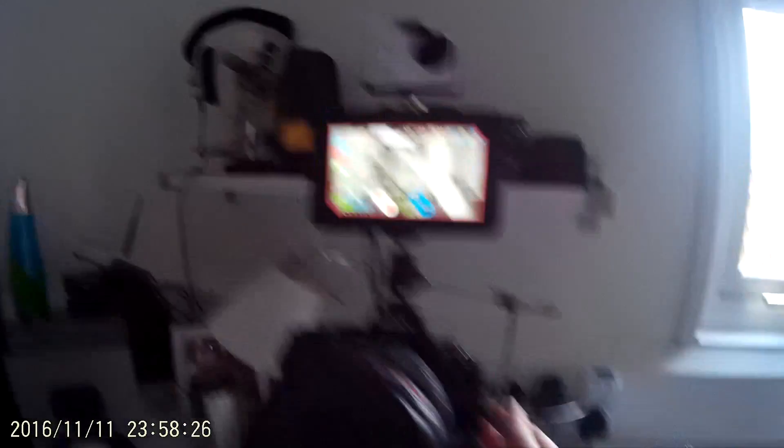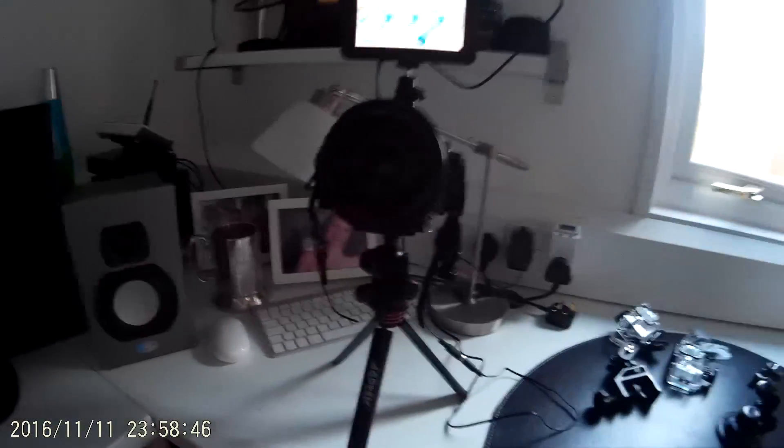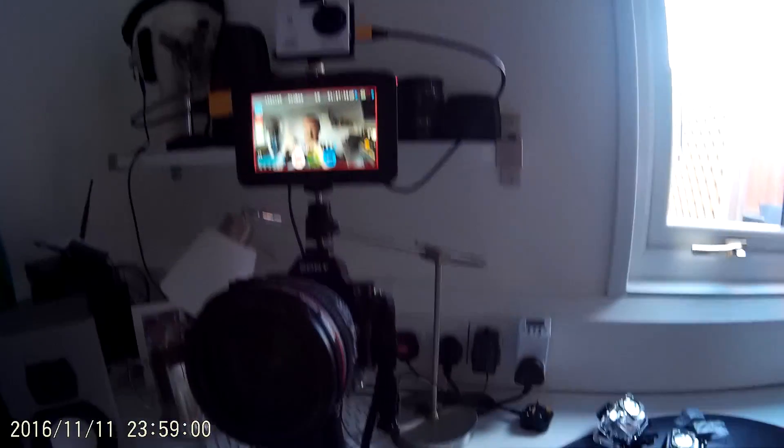So what I'm now going to do is take the HDMI out of the a7s. What I didn't realize was that this has a micro HDMI output as well, so I'm going to try and connect that to that camera. And there you go — so now I'm looking into the DB Power which is here, look. As you can see, I've now connected the HDMI out of that camera.